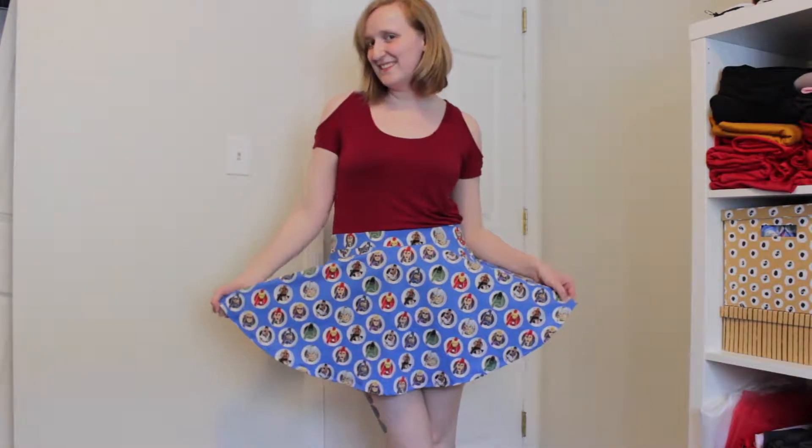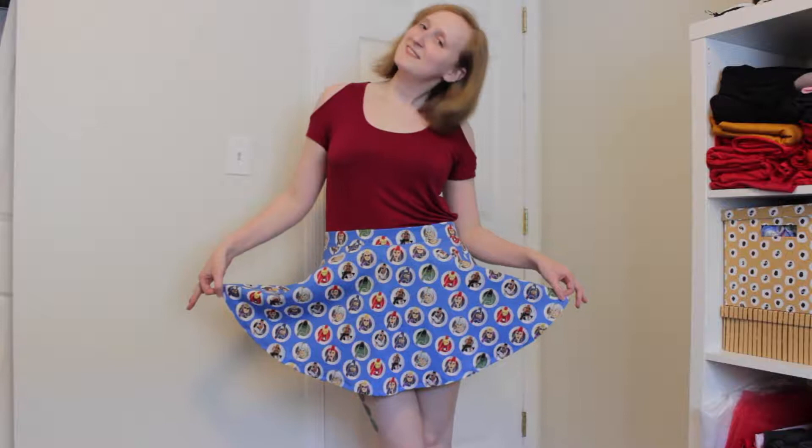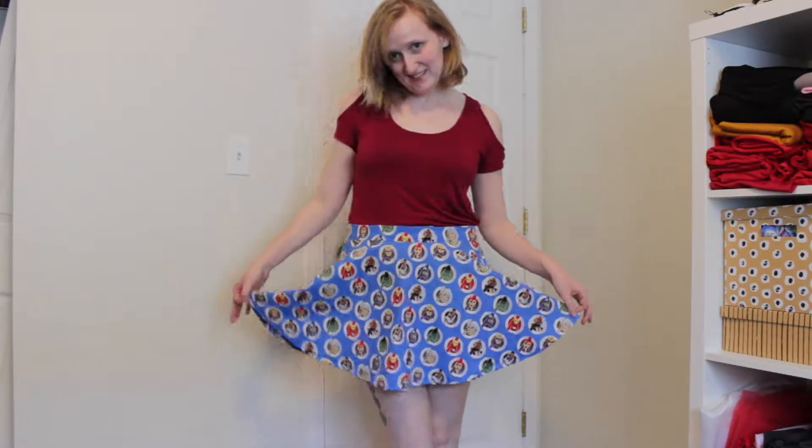And here's the finished product — super cute! Not too short, even though I had to shorten it. Definitely in the running for coming to Disney, but we'll see depending on what else I make. Thank you so much for watching, guys. Bye!